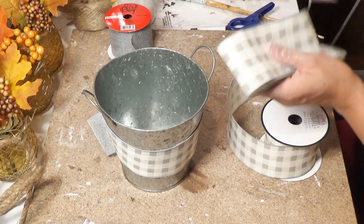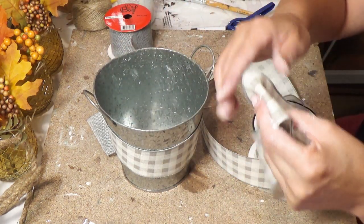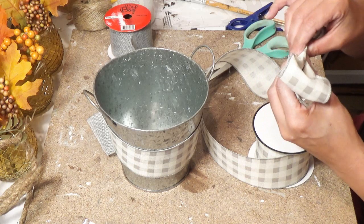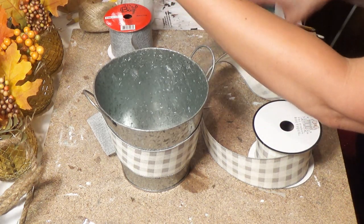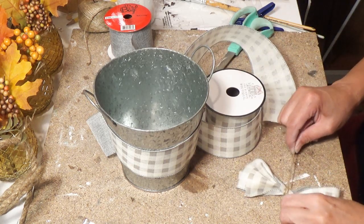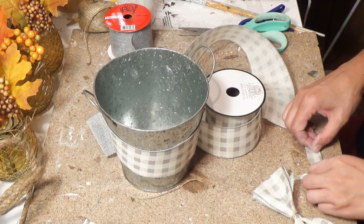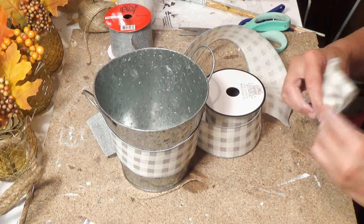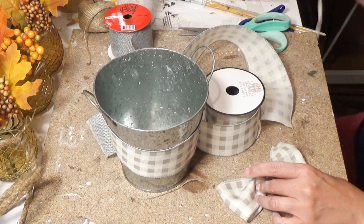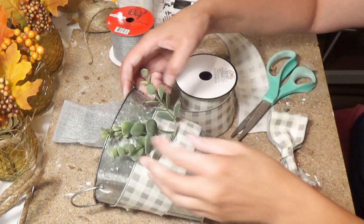I'm making my bow, folding it into fourths and cinching the center. I take a piece of twine from Dollar Tree, wrap it around the center, and tie a couple of knots — this holds the center in place. I cut off the extra. Note: if you want ribbon tails on your bow, put them in before you wrap that center piece around. I ended up wanting tails and had to tuck them underneath afterward.